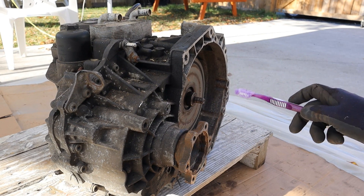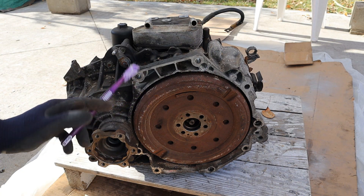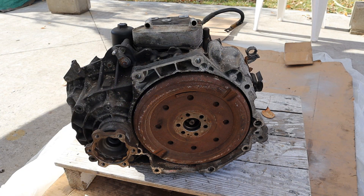Today I'm going to show you what's inside of a dual clutch automatic transmission and how it works. This is a direct shift gearbox or DSG from a Volkswagen TDI.